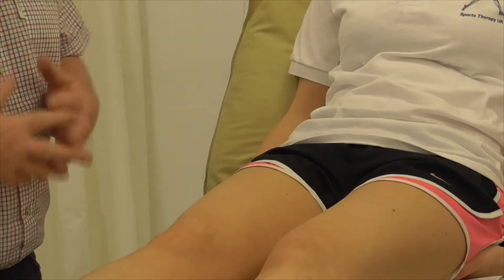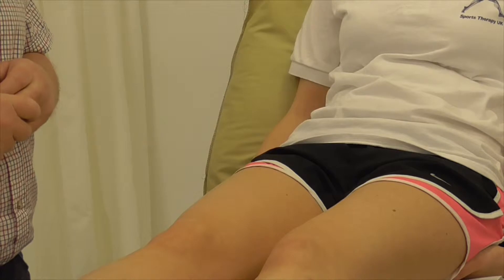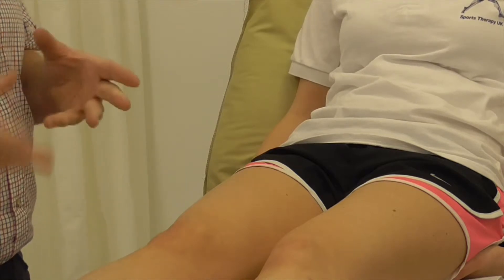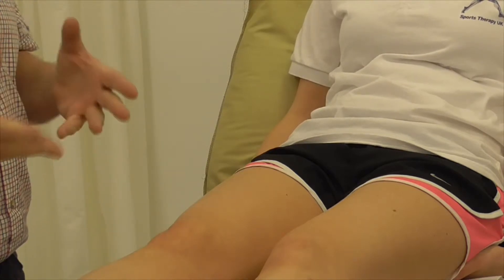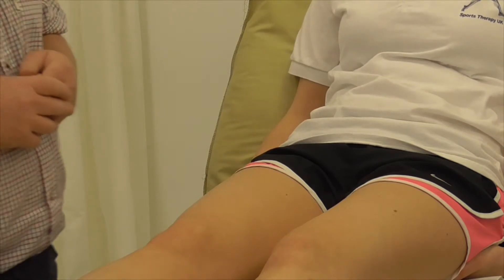We're going to have a look at anatomy of the knee and the best position to put the knee into in order to palpate. This is a precursor for the other testing observations we're going to do and eventually special tests.